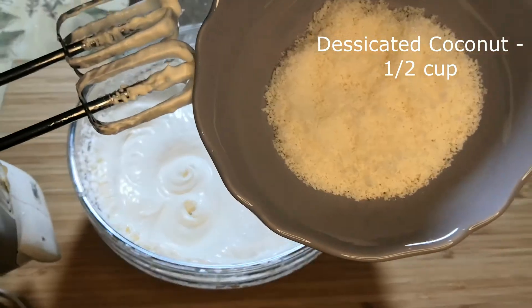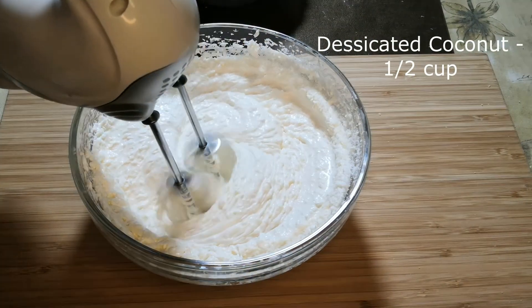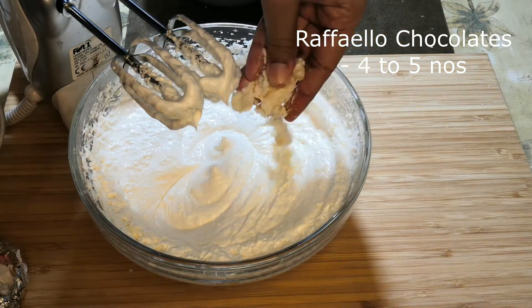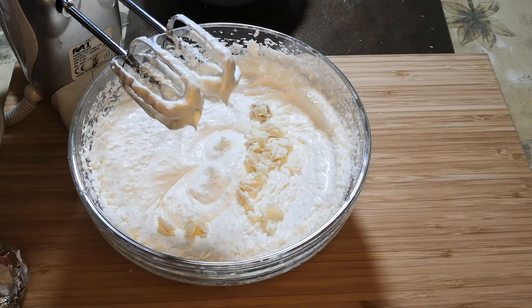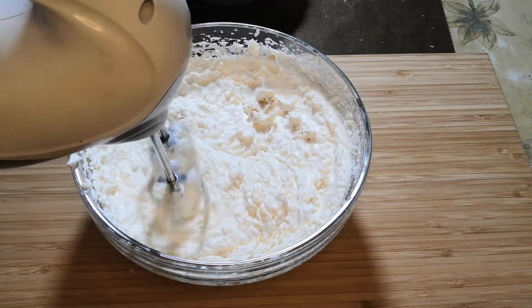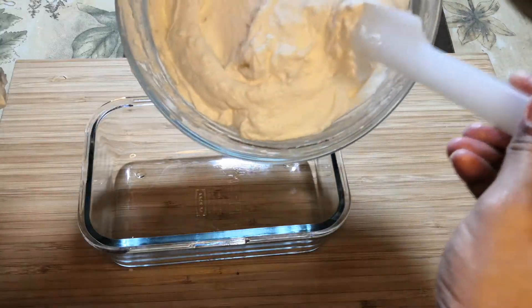Now add half a cup of desiccated coconut and mix again. Next, add about four to five Raffaello chocolates — just crush them with your hand and add them in. If you don't have Raffaello chocolates at home, you can replace them with white milk chocolate, which will also taste equally good. Mix again and your pudding mix is finally ready.